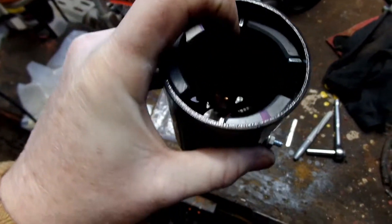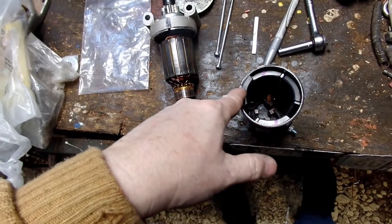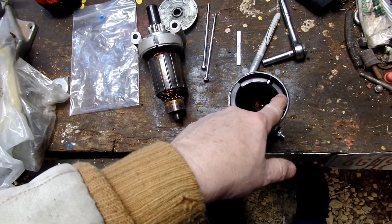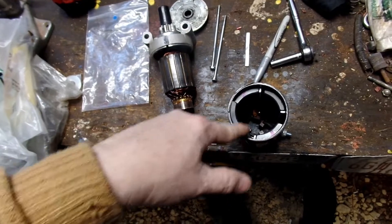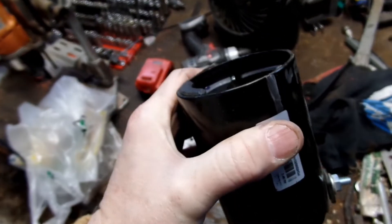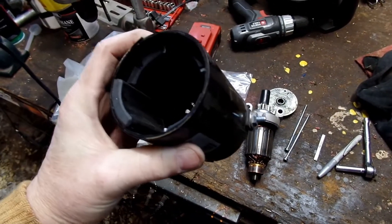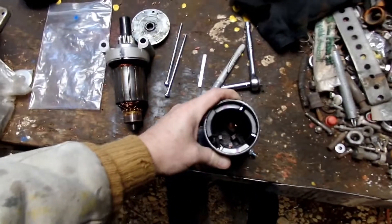If you ever go tearing into one of these, remember that the magnets have a north and a south. Because these have all been placed properly, I should go ahead and mark them — this end is the top. Mark these so they all go in the right place so it will spin right.